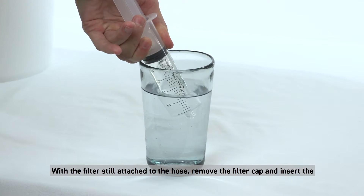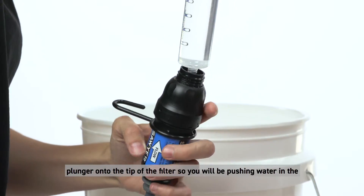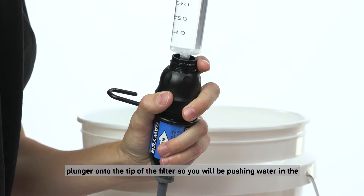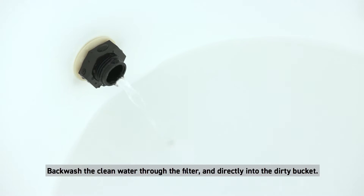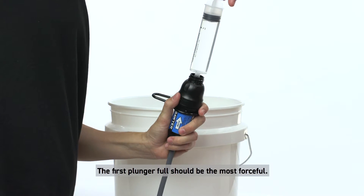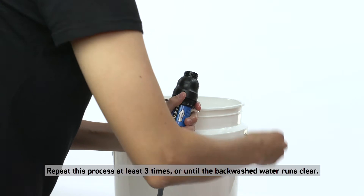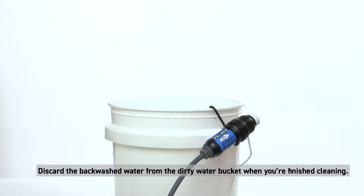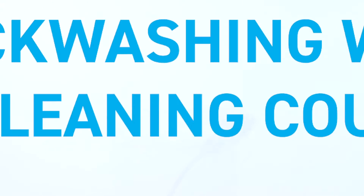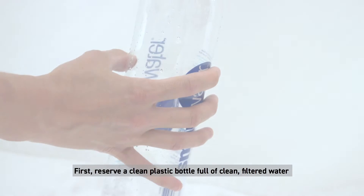Fill the included cleaning plunger with filtered water. With the filter still attached to the hose, remove the filter cap and insert the plunger onto the tip of the filter so you are pushing water in the reverse direction of the arrow on the filter label. Backwash the clean water through the filter and directly into the dirty bucket — the first plunger full should be the most forceful. Repeat this process at least three times or until the backwashed water runs clear, then discard the backwashed water.